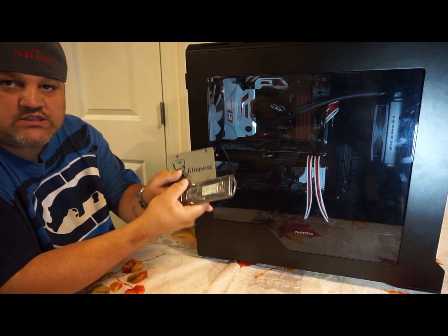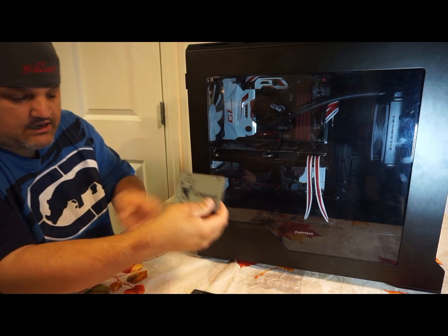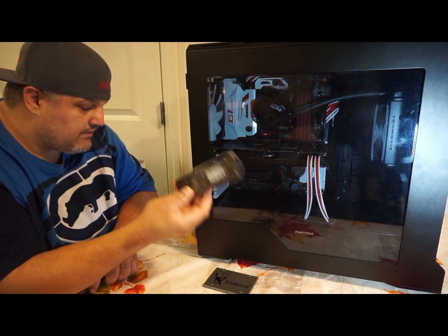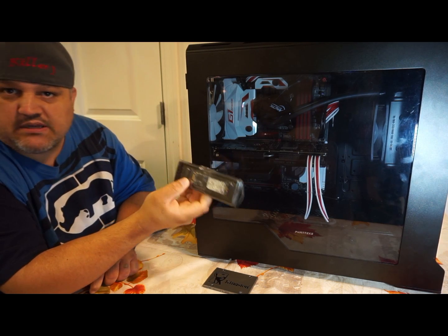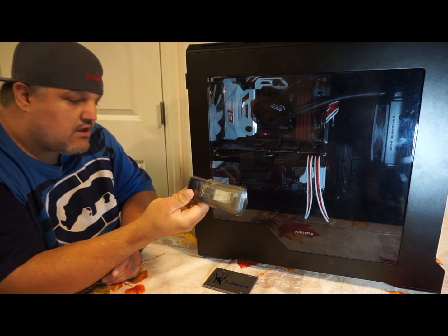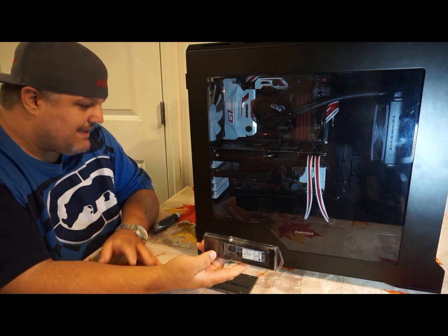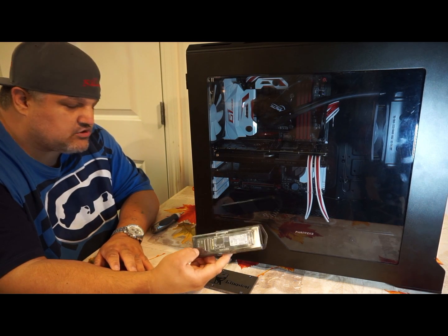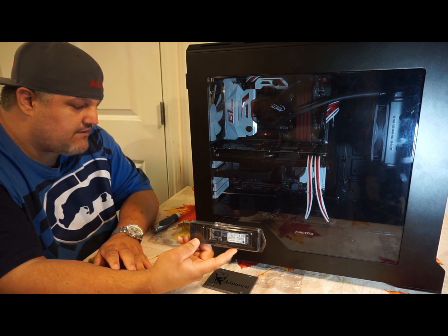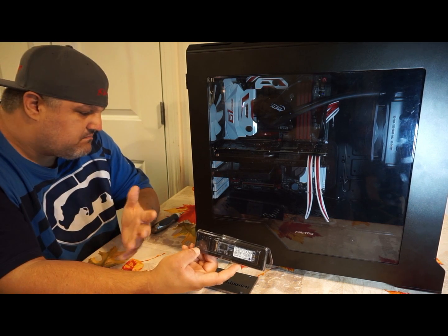These are both from Kingston. One is just the M.2 and one is a 2.5-inch style. This is encrypted with AES 256-bit — there's no way I can actually test that, so we'll just go with that. This does read up to, I believe, sequential read and write about 520 by 500 megabytes, which isn't bad.